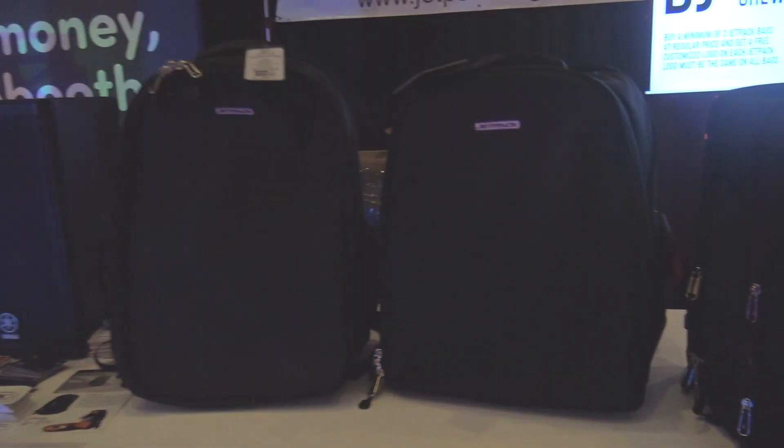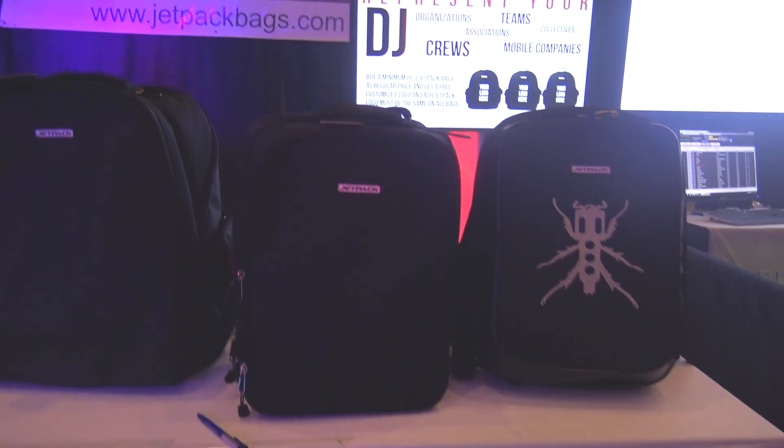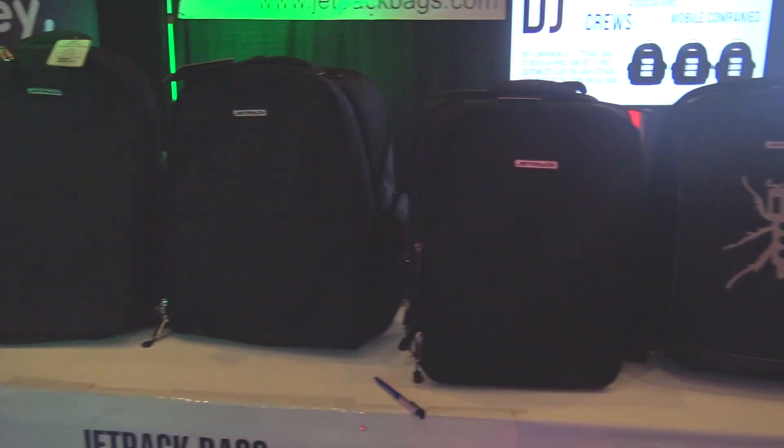We'll put a link in the description below so you guys can go check these out. These are Jetpack Bags — you can go to jetpackbags.com and find out more information. We're at DJ Expo 2019.